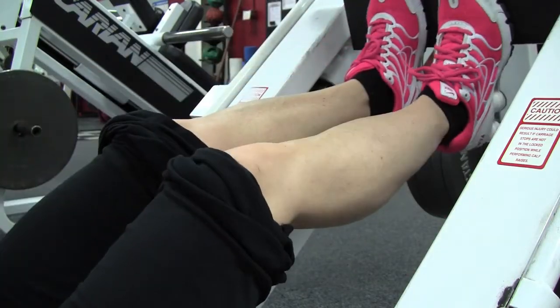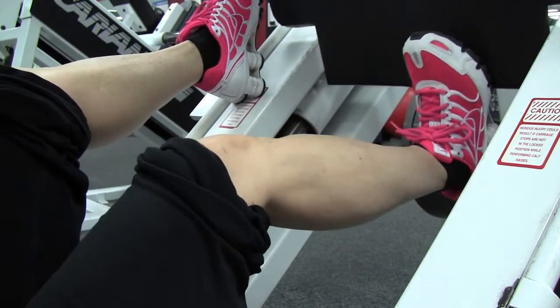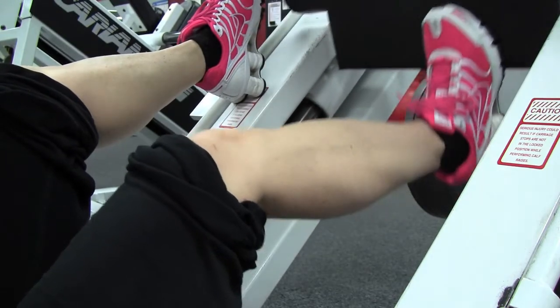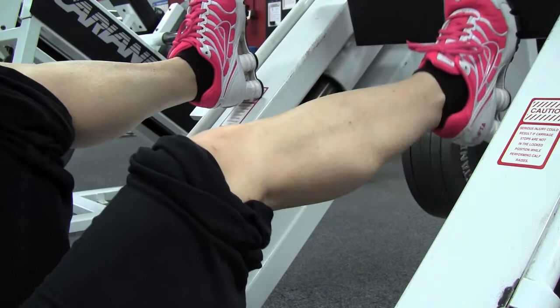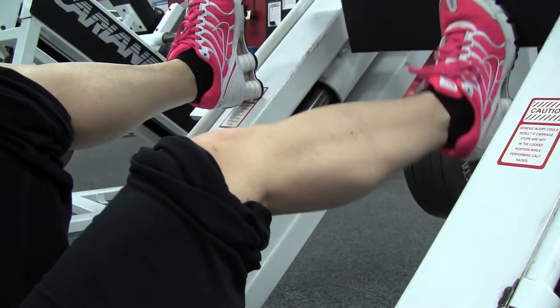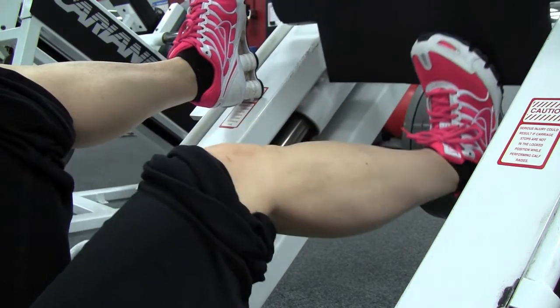You can do this straight leg too if you want to. I like to bend my knee and keep it bent while I'm doing it because I just feel like it hits the calf better and it hits it differently than when you have your legs straight. You can try the two different ways so you can see for yourself — it gives you a different feel when your knee is bent.